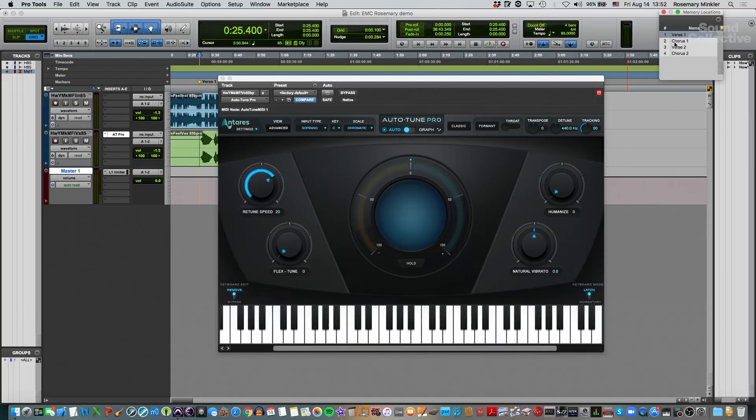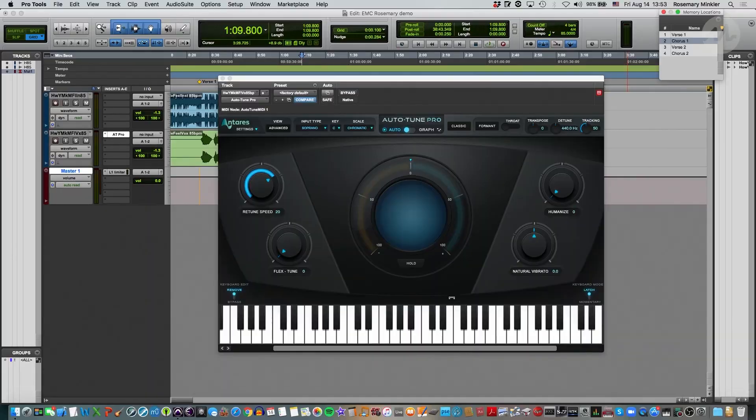Let's take another listen. Using a combination of the pitch display and the keyboard is really helpful for pinpointing notes that need a little extra work. We can remove certain notes if we don't want the vocals corrected to that note, and we can also bypass certain notes so Auto-Tune is bypassed for just that note. I'll cover the keyboard more in another lesson.